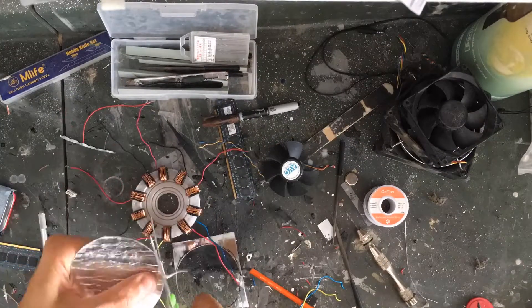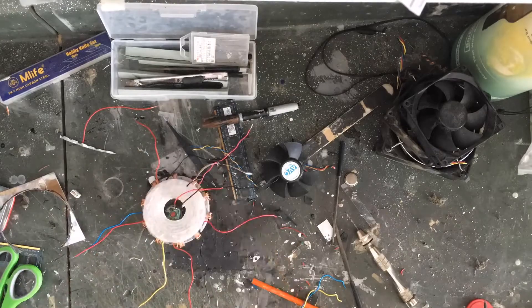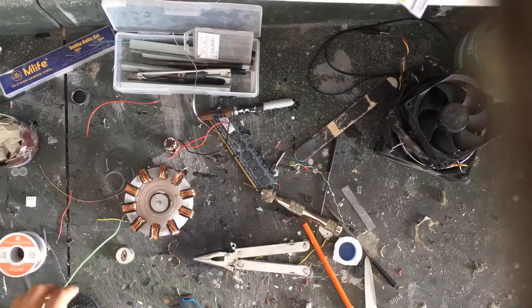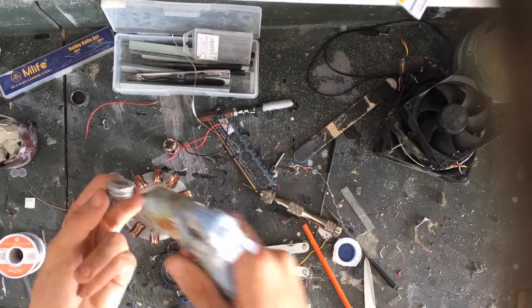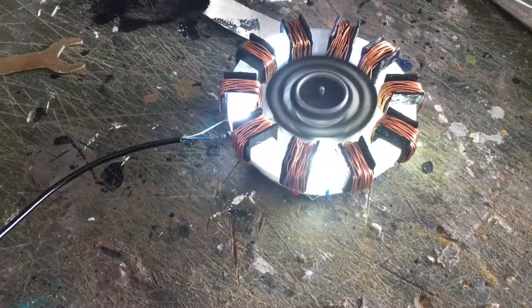I then put some foil tape on the underside of the disc so that light shines through, and then I fit in my motor through that. I glued on the black ring piece with a Testors paint cap over the motor.